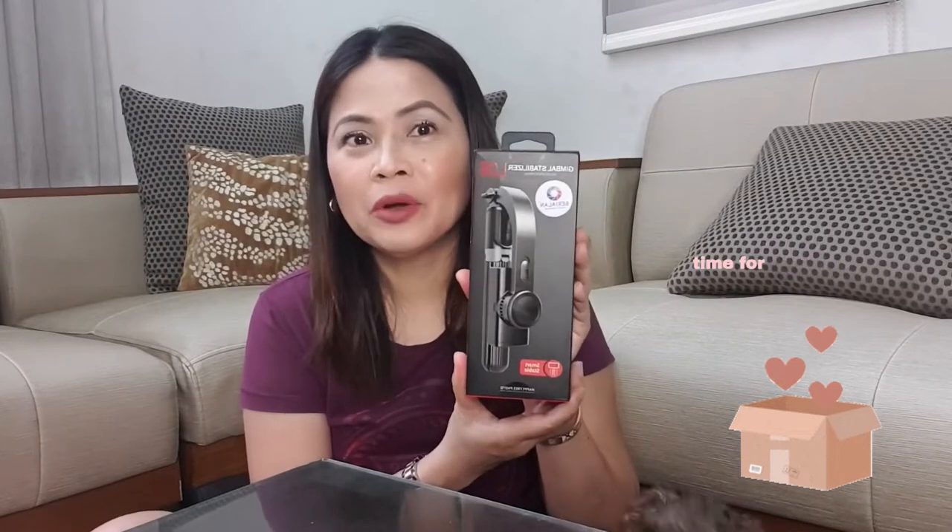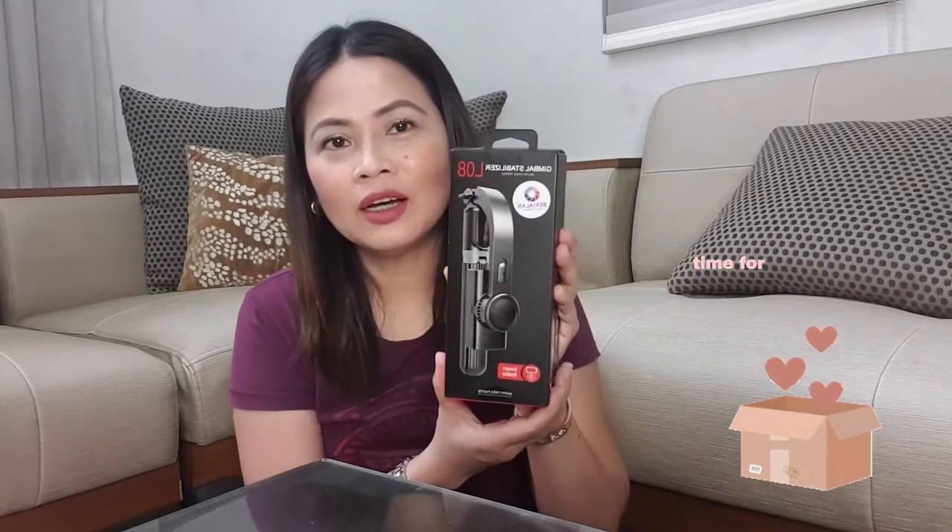Nabili ko to December pa, pero I don't have time to open it. So now, puto na natin. May assistant. Say hi. And my other one.